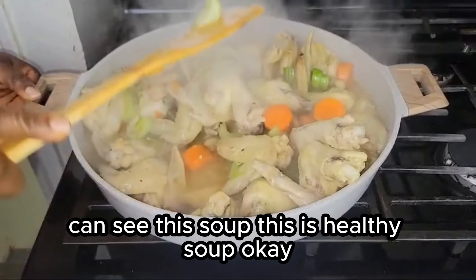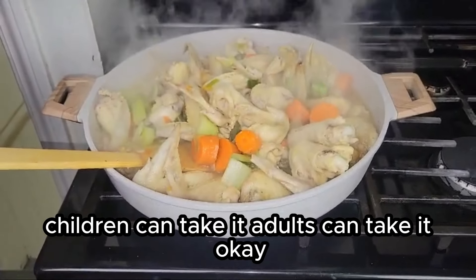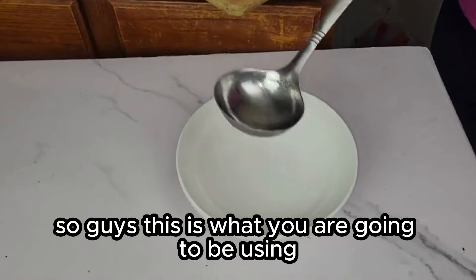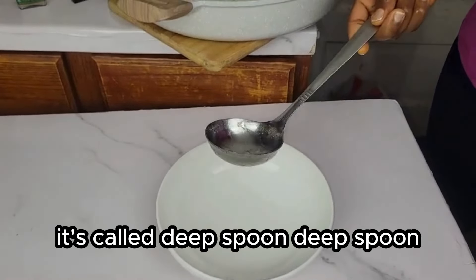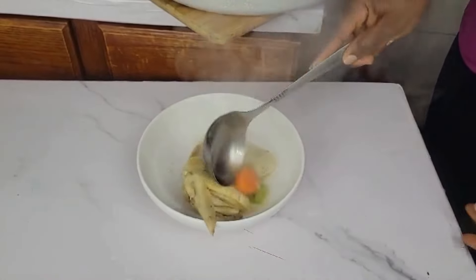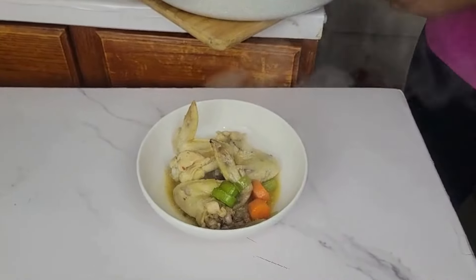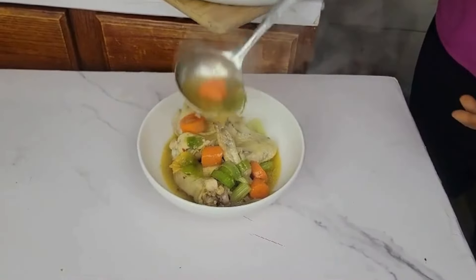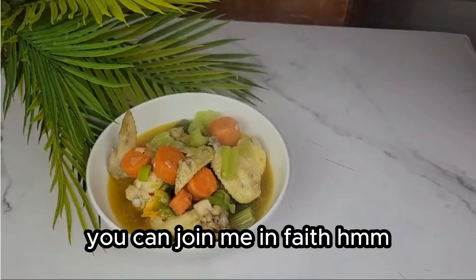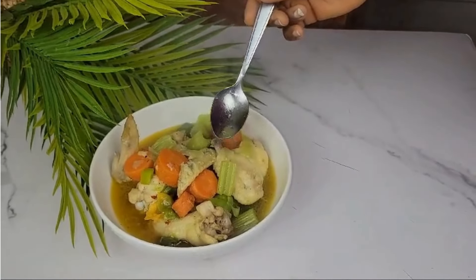Now we are done. You can see the soup — this is a healthy soup, okay, this is medicinal. Children can take it, adults can take it — it's healthy for both. So guys, this is what we are going to use to take the soup — it's called a deep spoon. Let's take our soup. Thank you guys — so delicious, very fun!